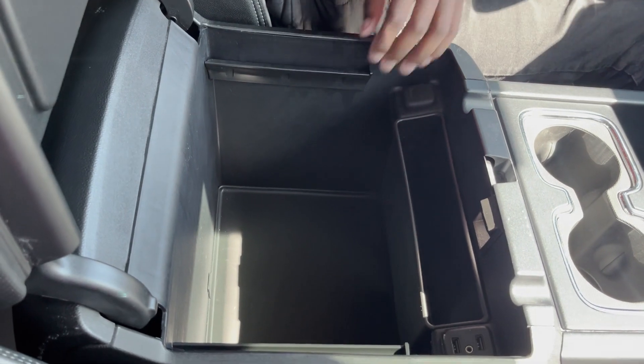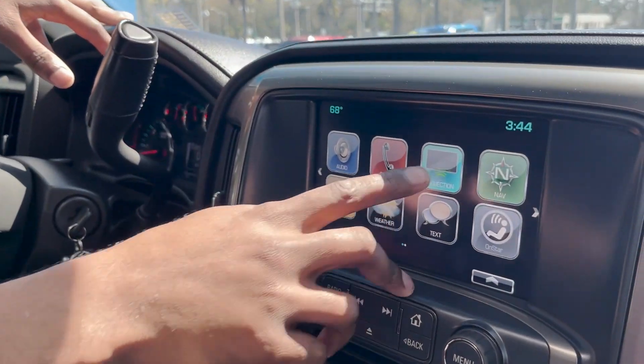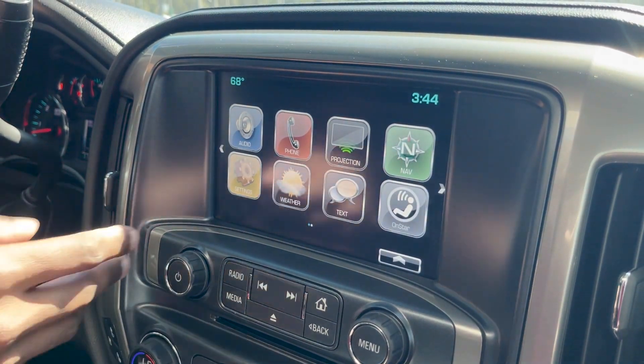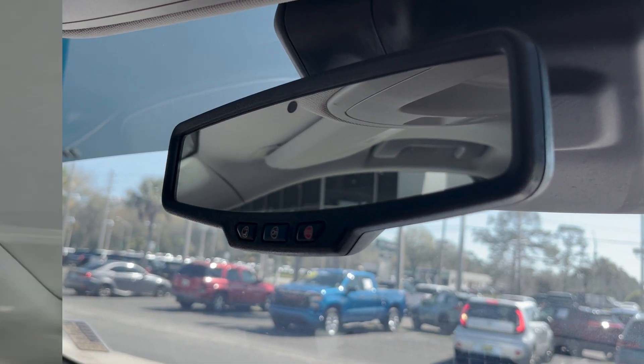You get plenty of room in your center compartment. You've got two USBs and an auxiliary cord. This vehicle also comes with Apple CarPlay and Android Auto — you just plug in your USB and it projects onto the screen. You also get a month's free subscription of OnStar and Wi-Fi hotspot.